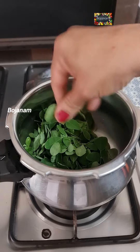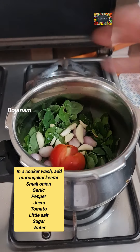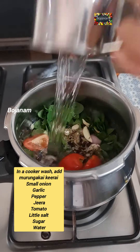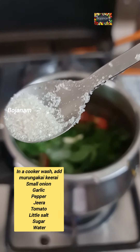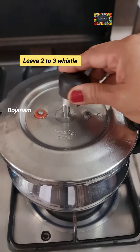I will cook this in a cooker. You can cook this in a cooker or you can cook this in a pot. Once the soup is cooked, you can cook it with 1-2-3 whistles.